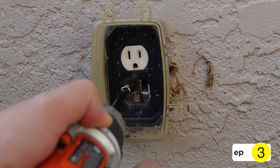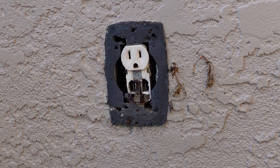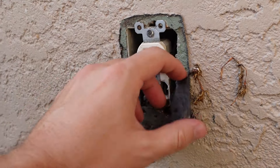Step three: take a drill with a Phillips head bit and remove the screw, and you should be able to pull off the old cover. Step four: use your hand and remove the old foam from the wall.